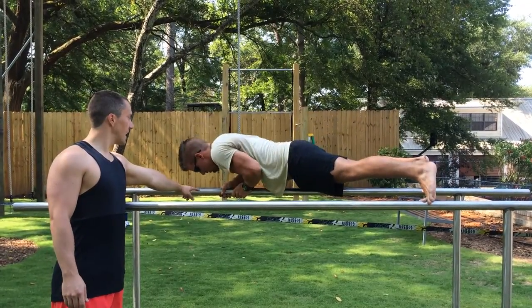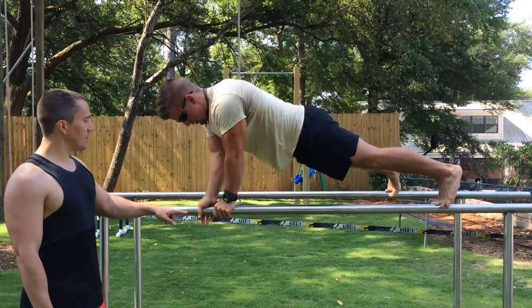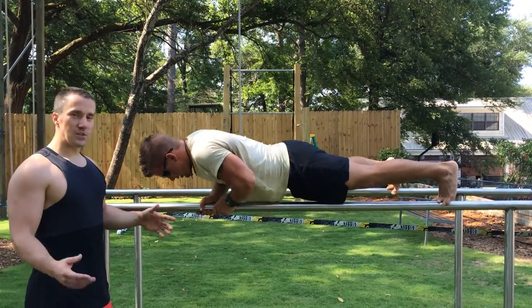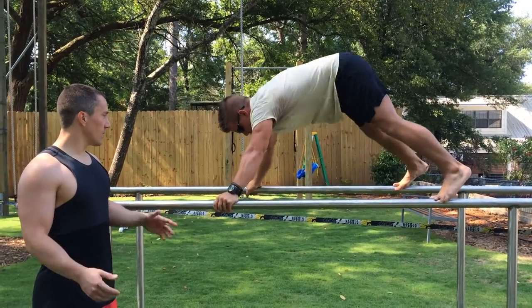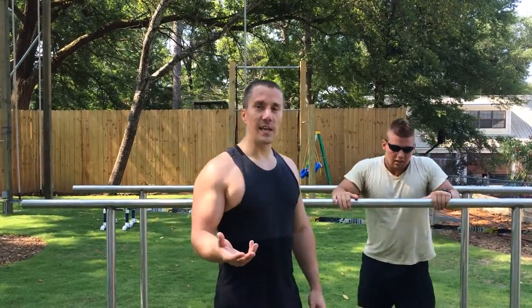So right now his right hand is on the high side, he does two, and he's going to switch over and keep the right hand on the high side. That's the featured move of our outdoor routine — Parallel Bar Push-ups. You do as many as you can do.